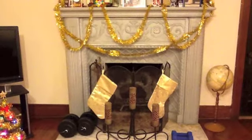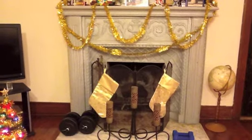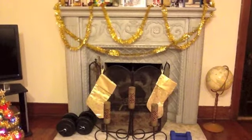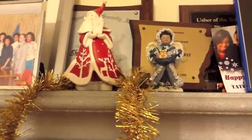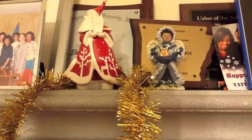And you see I put some garland up there on the fireplace. And here you see a little angel and a little Santa Claus.